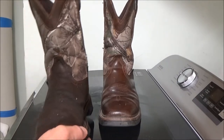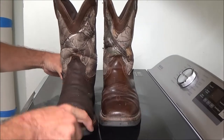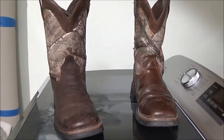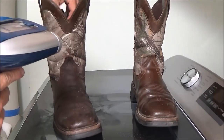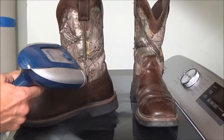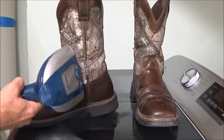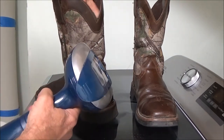After looking at it a little bit, I put a cotton t-shirt inside there to see if I can get these wrinkles out, because I don't like them.